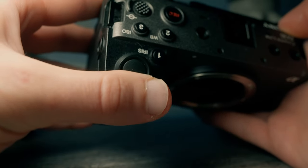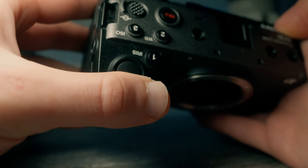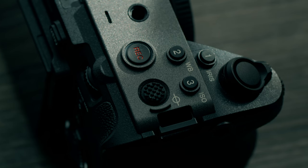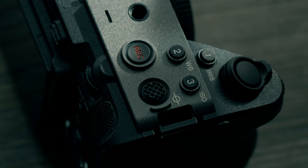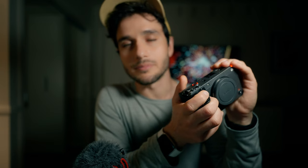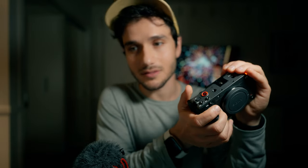Another nice filmmaking feature is the zoom lever. This lever lets you use the power zoom if your lens supports it — for example, my 18-105mm crop sensor lens has a power zoom, so I can control the zoom directly from the camera body. Alternatively, you can customize that button to change settings or access other features.